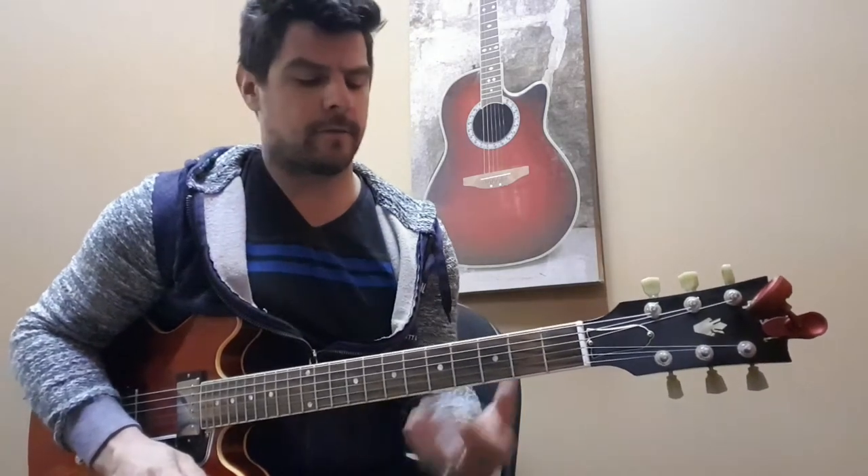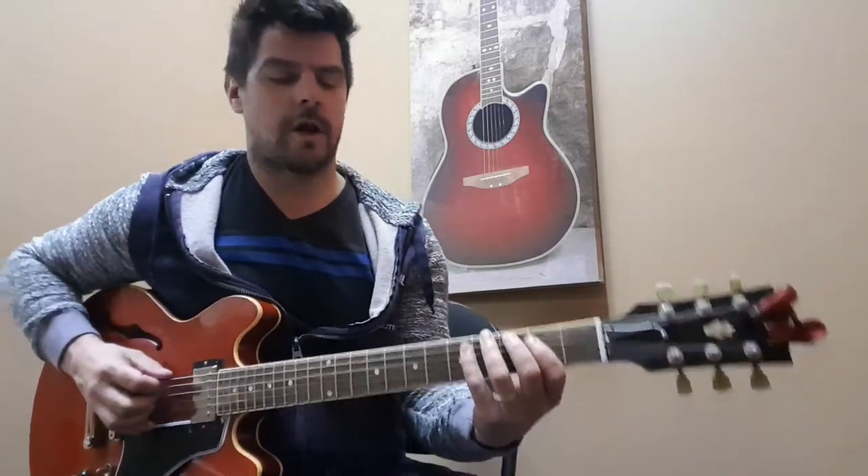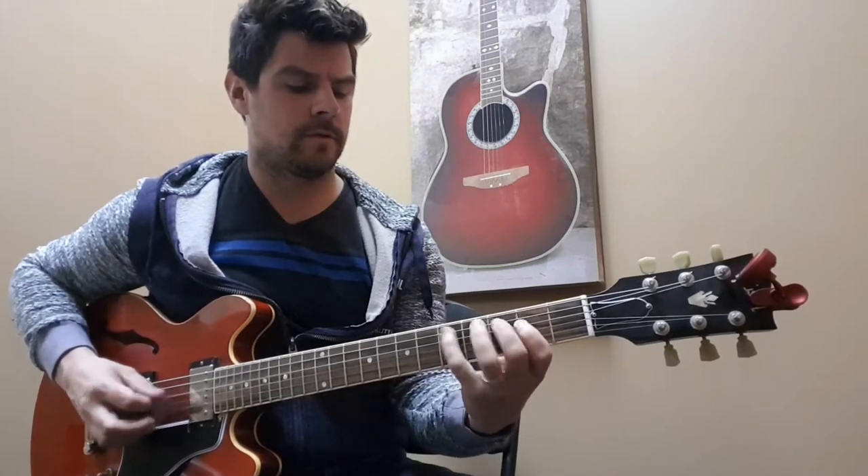In the previous video we showed you how to play a G major scale starting on the sixth string on the third fret, which brings us down to our G on the fourth string.